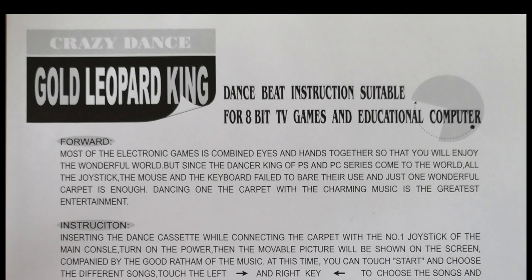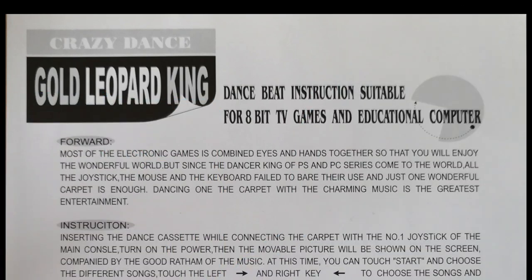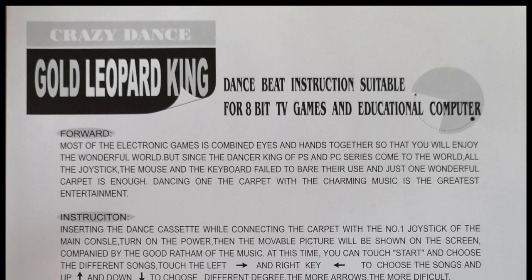Forward: most of the electronic game is combined eyes and hands together so that you will enjoy the wonderful world. But since the dancer king of PS&P series come to the world, all the joystick, the mouse and the keyboard fail to bear their use, and just one wonderful carpet is enough. Dancing on the carpet with the charming music is the greatest entertainment. I'm sorry, I can't keep a straight face through this.